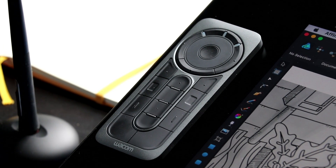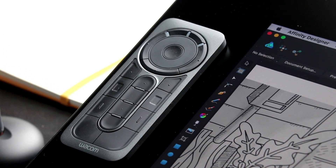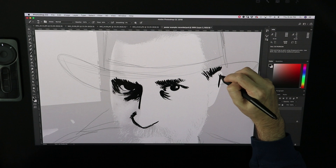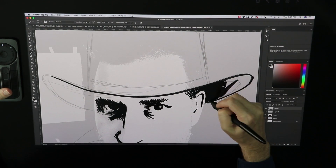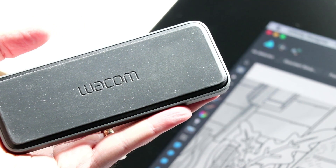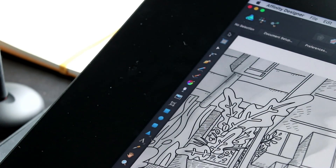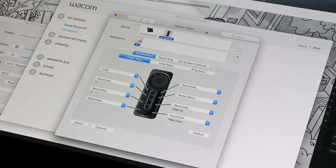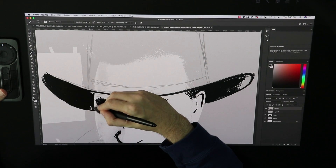On these newer displays, Wacom has been doing away with the Express Keys and instead including their handy-dandy Express Key remotes. These things are incredibly flexible — both in terms of being programmable and in terms of being able to put them anywhere you want. You can have it off the display, or put it directly on the display on the left or right side. It's also magnetized with a rubbery grip on the bottom, so it really grips to the display. It's uber customizable with a ton of buttons, different modes, and customizable settings for separate programs. It plugs back into the tablet to recharge, and you can use it while doing that.